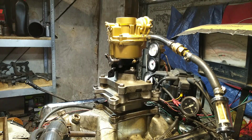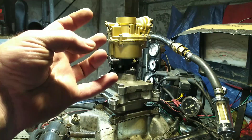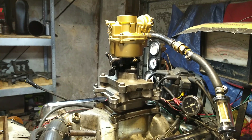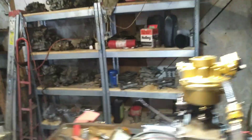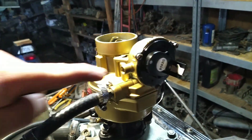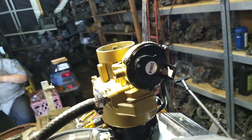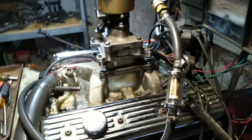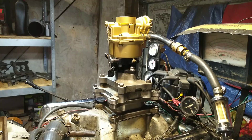Welcome back to carburetorsandmore.com, 832-221-4007. What we have here is a single barrel Rochester carburetor with an electric choke on it right here. That's been plugged off, don't worry about that. But this has the big base — typical Rochester single barrel with electric choke.